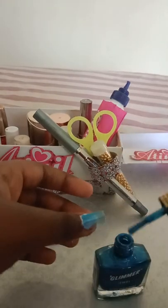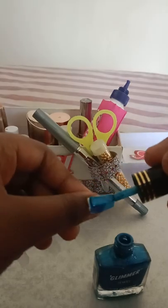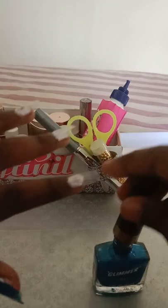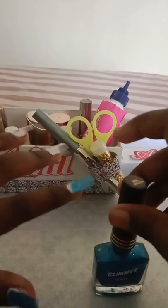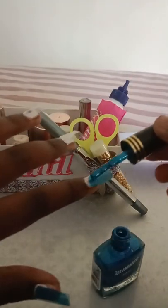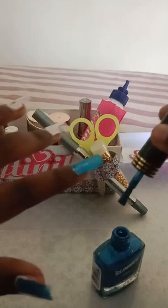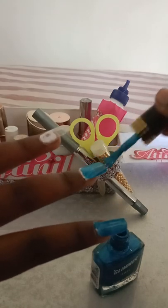Now, all my nails are cut neatly. It's nice and short. I can paint my nails. You can make it any design you want with your mini scissors. It looks pretty good.